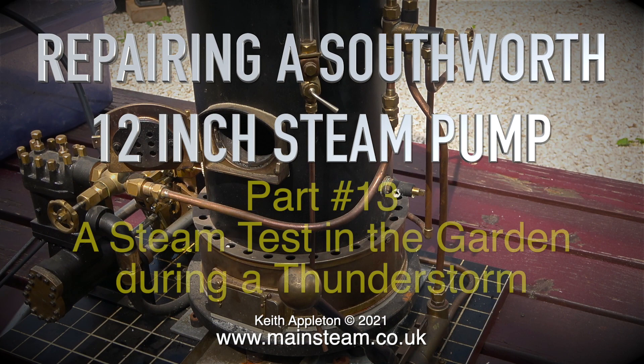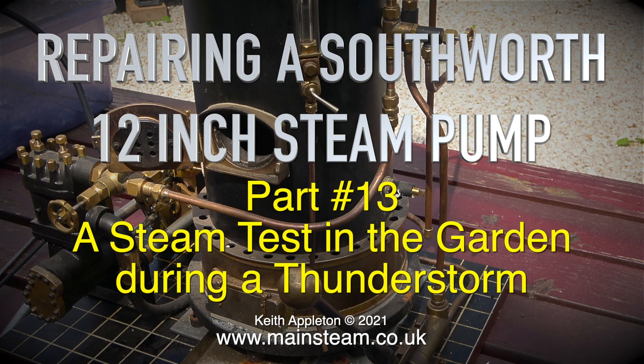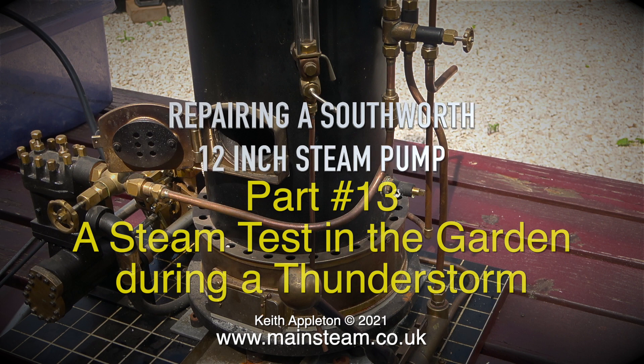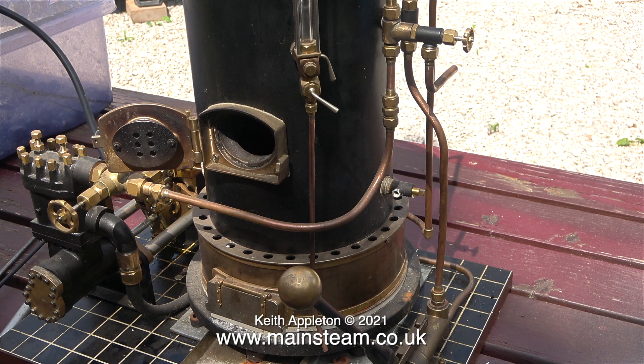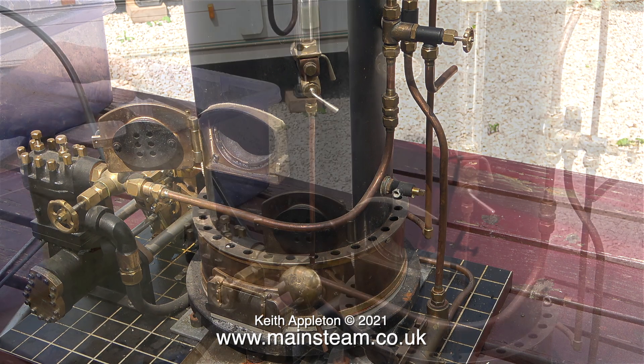Repairing a Southworth 12-inch steam pump, part 13. A steam test in the garden during a thunderstorm, which is not the smartest idea I've ever had — but when I started the steam test the weather was fine, just a little bit on the windy side. This day, the 28th of July 2021, was a perfect day for going to the boating lake to sail my radio-controlled yacht.